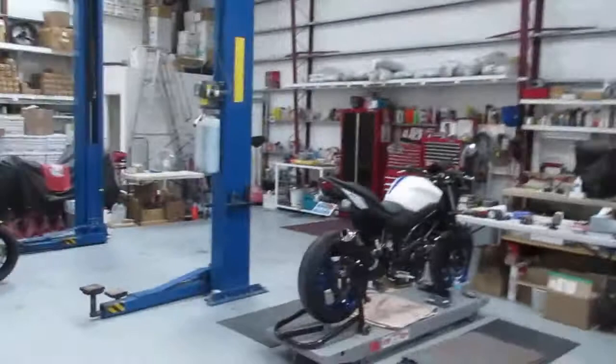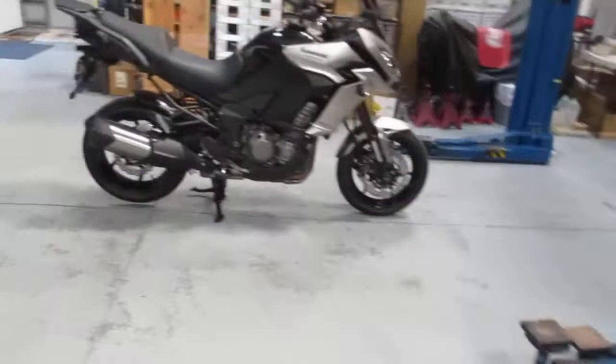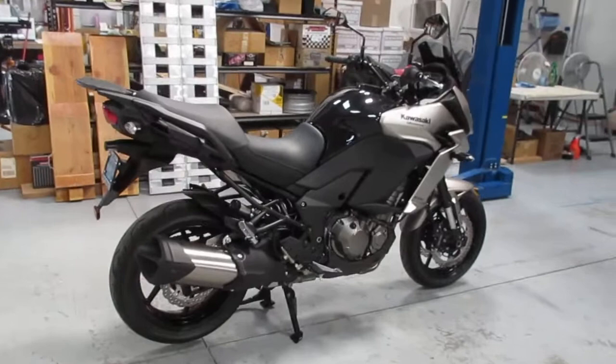Here's my '17 SV650 I've been working on. Got a lot of stuff done for that — hopefully get that on a test someday. So this video is really gonna be about the new Versys that I bought a few months ago, and I just started on it.